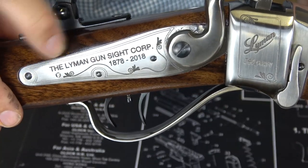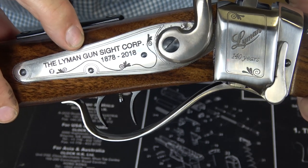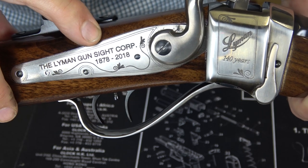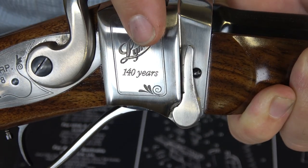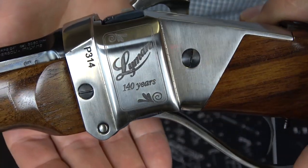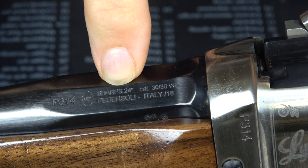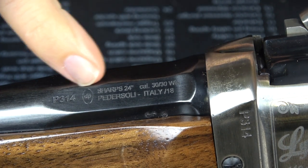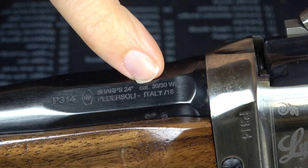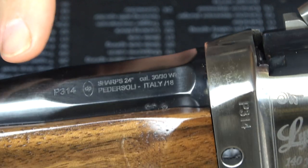Right here on the side plate: the Lyman Gun Sight Corporation, and this is 1878 to 2018 — 140 years. And then here engraved: Lyman, 140 years, and the same is engraved on the other side. Now here marked on the barrel: Sharps, 24-inch, and this is .30-30 Winchester. But you'll notice underneath it says Pedersoli, Italy. These are made by the Pedersoli Corporation, which makes really fine firearms.